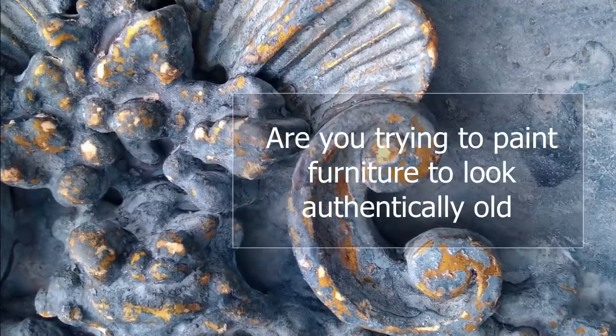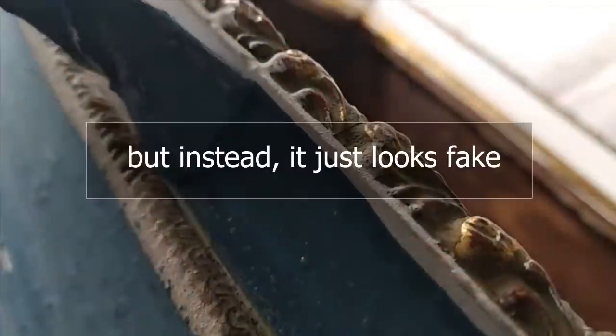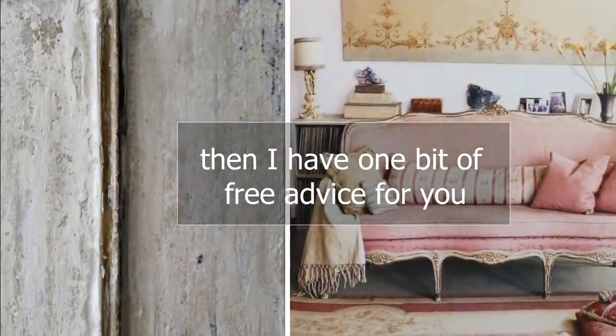Hey there! Are you trying to paint furniture to look authentically old, with beautiful patinas like this, but instead it just looks fake? Then I have one bit of free advice for you: stop using commercial paint.